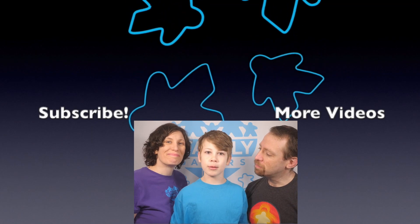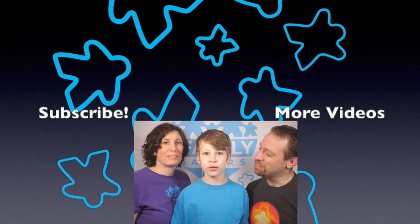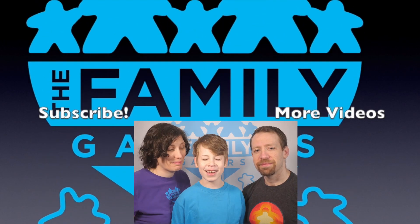Did you know that The Family Gamers has a weekly podcast? And over 500 reviews on our website — check it out at thefamilygamers.com!